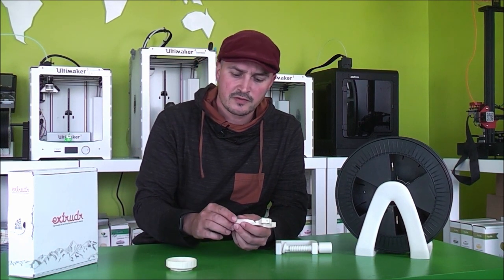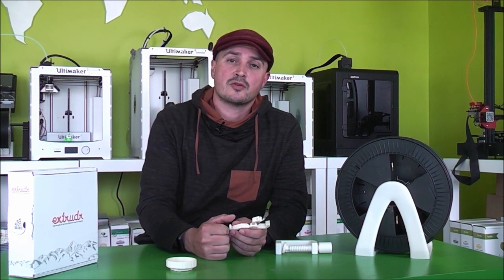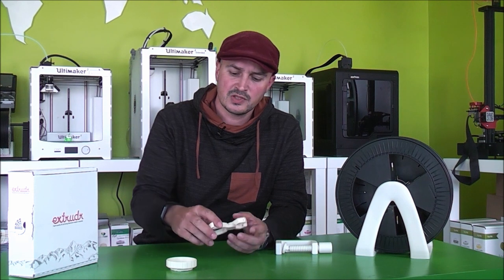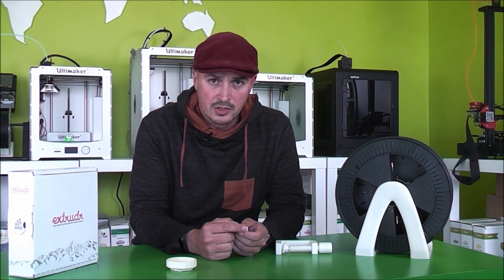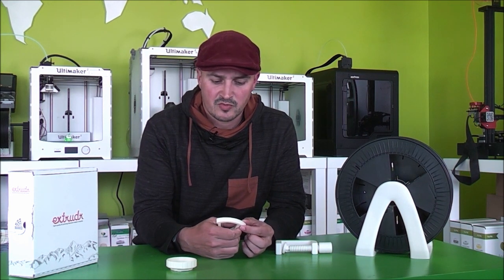I also have this project on the Ultimaker 2 back there, where I converted it to direct drive. There are some parts of the head I changed. These parts can heat up quite a lot with the motor and all the heat components below, and this filament does a great job for it.